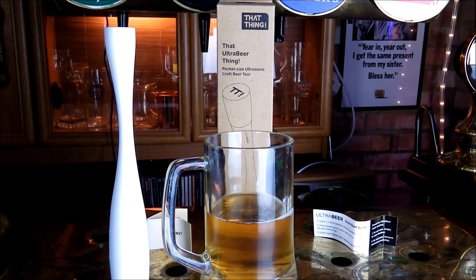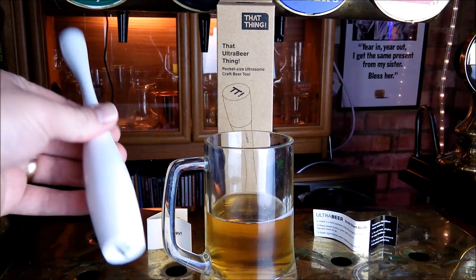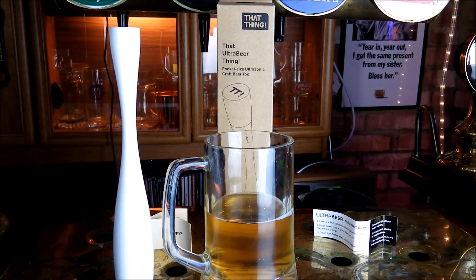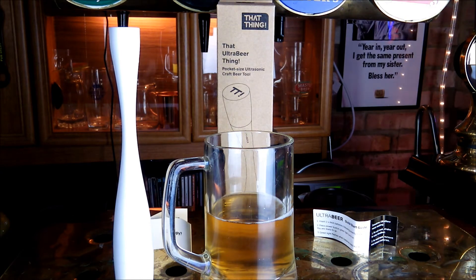A quick rundown of the tech specs: it takes two AAA batteries which slot very easily into the base, and the base end screws. You get around 30 minutes of continuous run time, which is going to be good for hundreds of beers to revitalise.